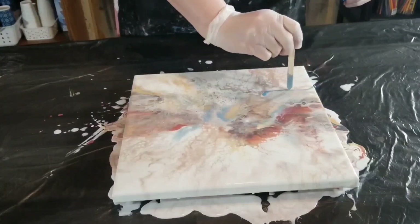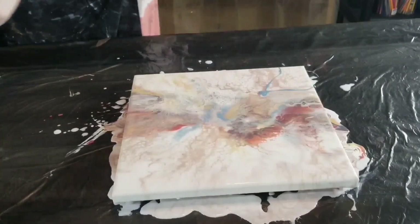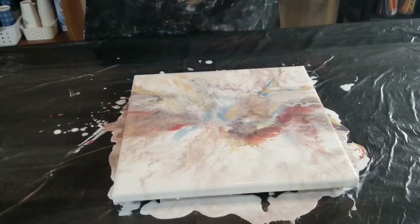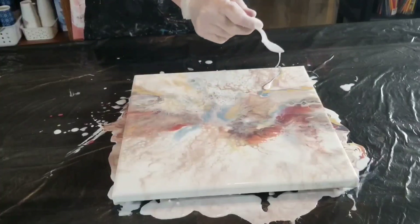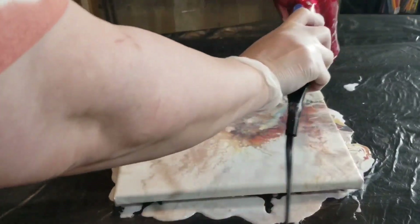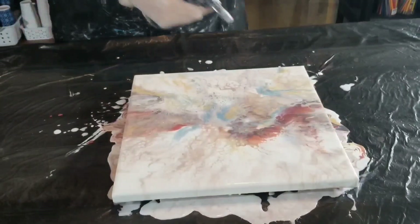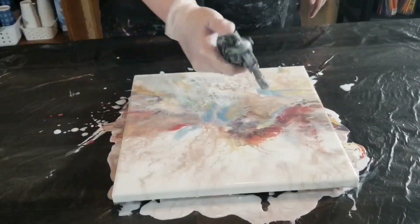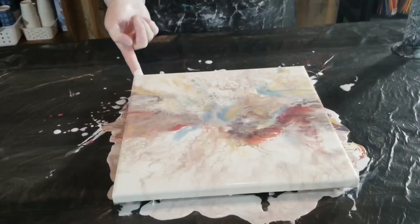It came out really cool — I'm so in love with this piece. Since then it's dried beautifully and I put a resin on it. It's just like liquid metallics flowing over the canvas, it's so nice. That right there is the cell activator, so I kind of mushed all these techniques together and just went with it to see what happened. You can see some of the cells that formed.